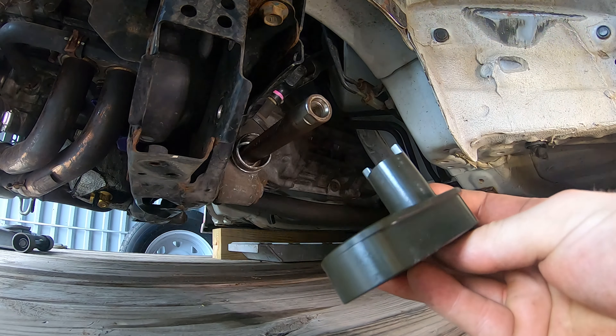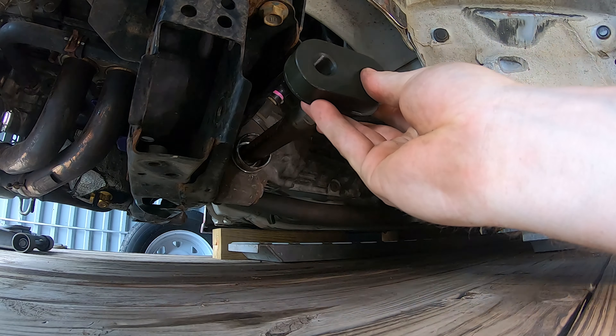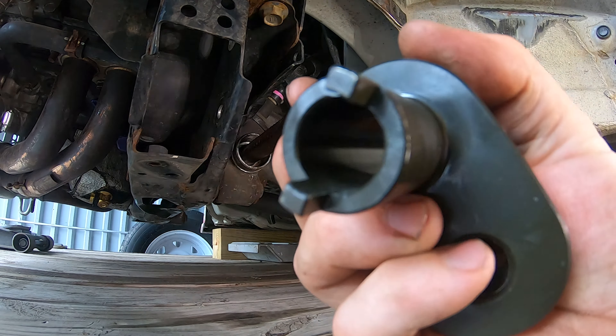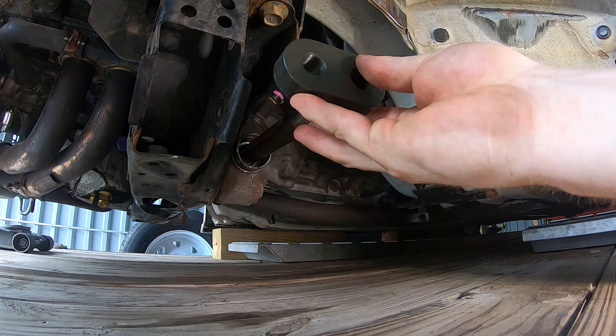These are the rack offset spacers. Basically what this is for is to allow the tie rod to sit further forward than it normally does. You can see there's these little tabs on here, so what we have to do is grind a couple of notches in the steering rack.